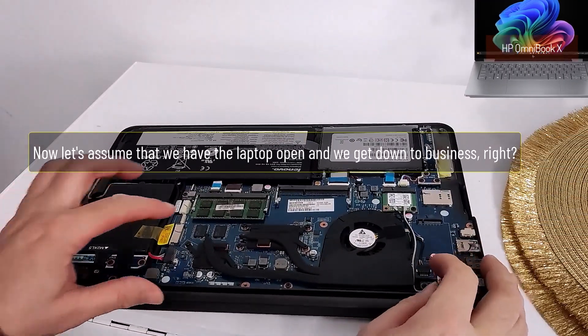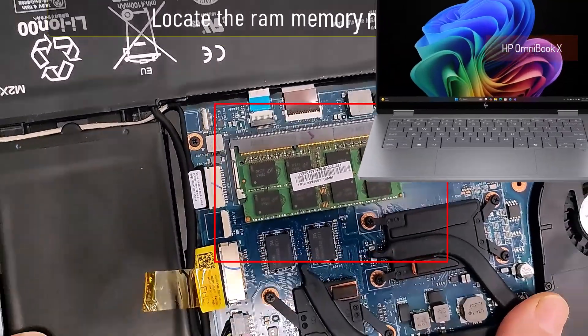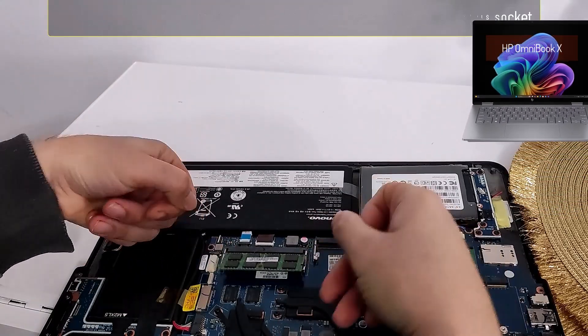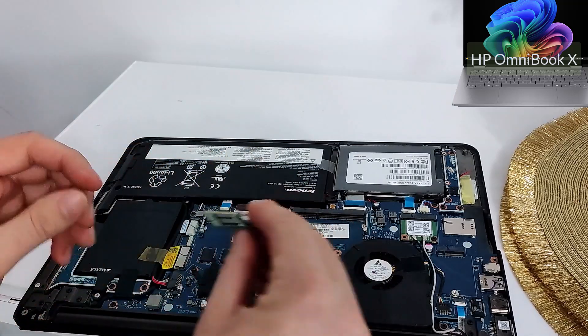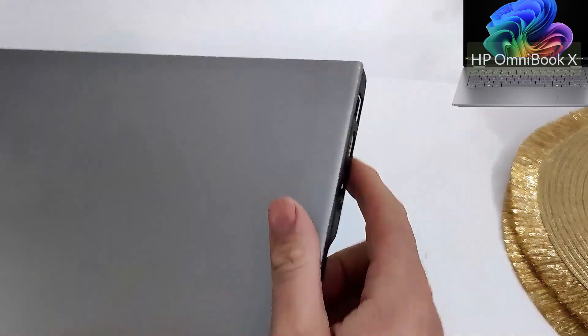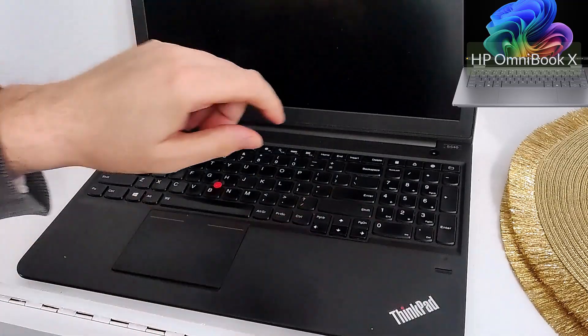Let's assume we have the laptop open and we get down to business. Option 3: locate the RAM memory module. With the tips of your fingers, press outwards and the RAM will jump out of its socket. Take it out for 60 seconds, then put it back in place. Try now to see if it will start. Wow — it worked! Very good.